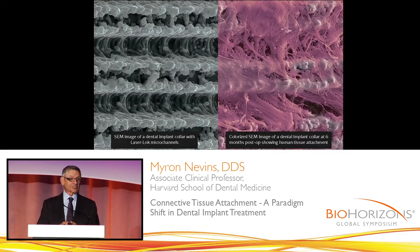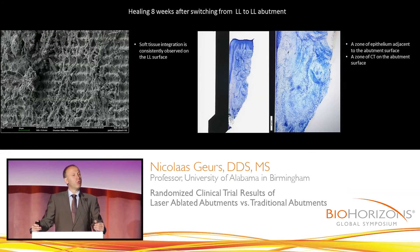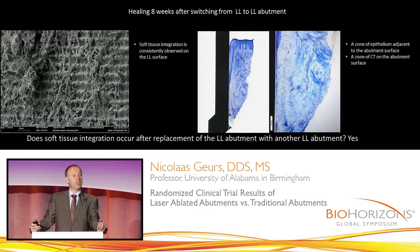This allows the connective tissue attachment to be secure. So if you remove a laser lock abutment and you replace it with another laser lock abutment, you will get soft tissue integration.